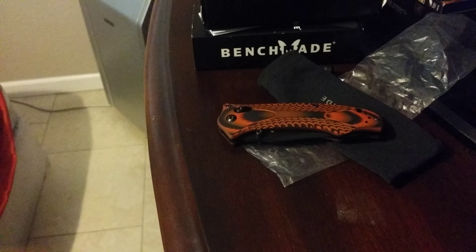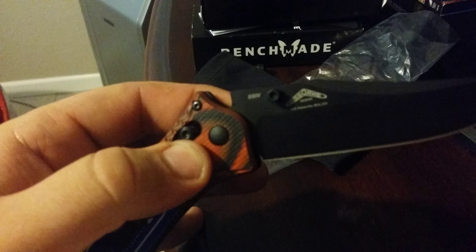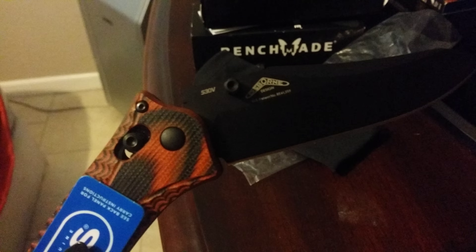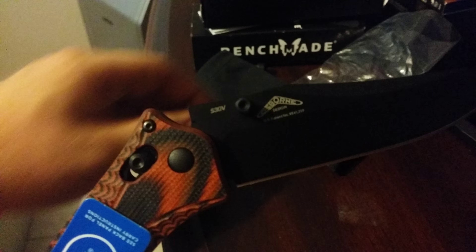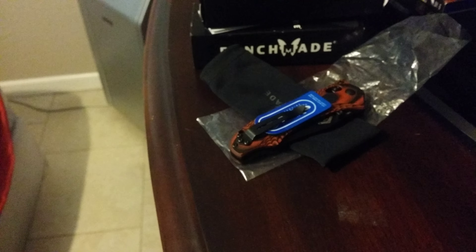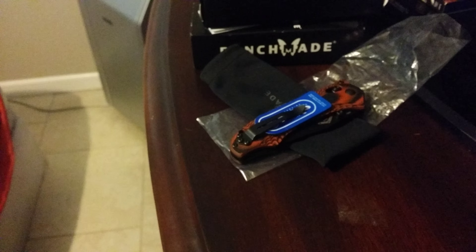If you've got any questions let me know. One other note: S30V — that's my favorite user blade steel. Obviously you saw how I carry it every day. Have a good one.